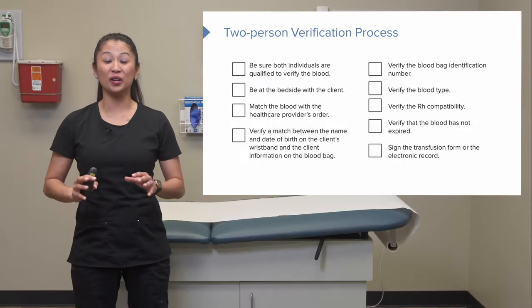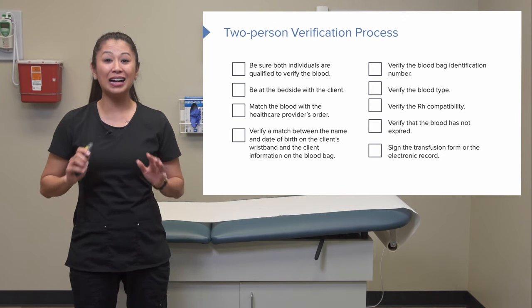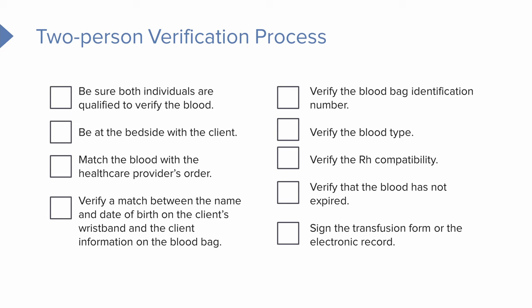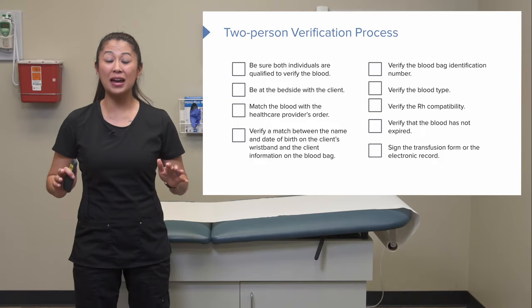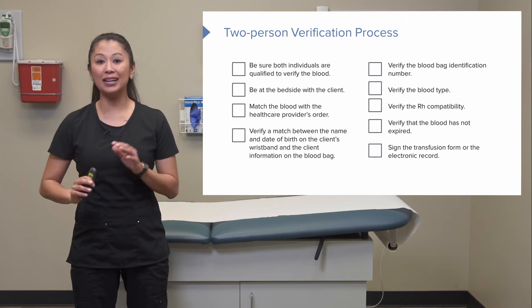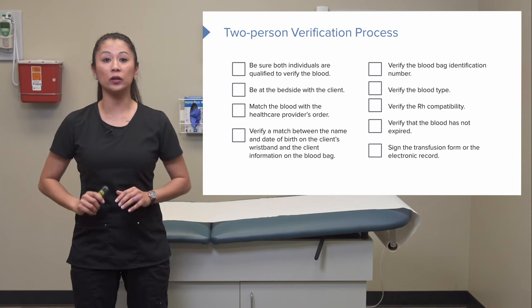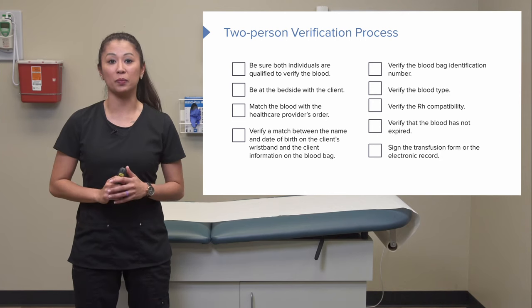Let's take a look at this verification process. As you can see, there are a lot of points to check. This is there to ensure safety — that we are giving the right type of blood to the right patient. There are many horror stories about blood incompatibilities, so this process is a safety net to ensure the safest care for the patient.